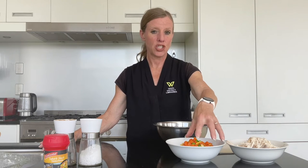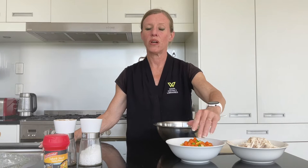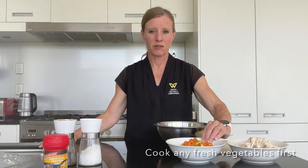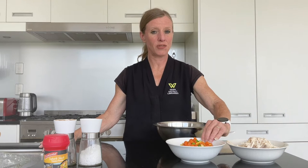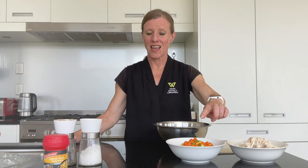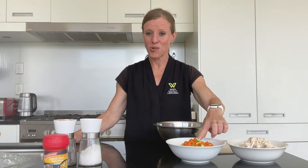Two cups of mixed vegetables — and again this can be fresh vegetables, or you can just get a combo pack from the freezer section of your supermarket and just cook them a little so they're cooked through or at least defrosted. So two cups of those. The combo I've got here is carrots, peas and corn.